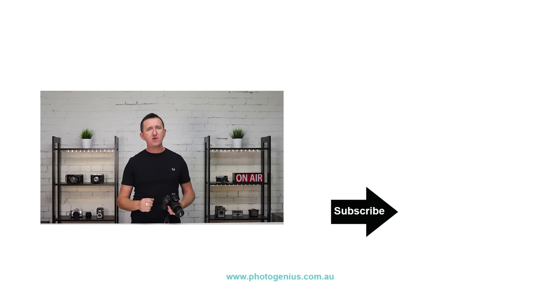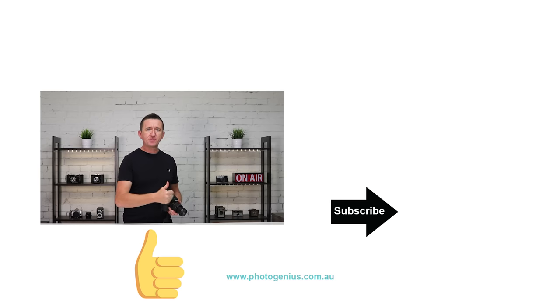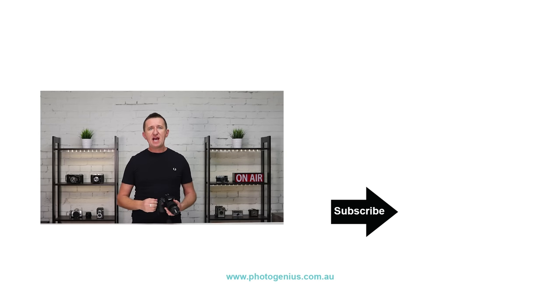So now you know how to adjust the shutter, aperture and ISO using the command dial on the back of Nikon cameras. I hope you've enjoyed this video — if you did, please give us a thumbs up and consider subscribing. There are plenty of other Nikon tutorial videos on this channel so take a look out for those. Hope to see you again soon. See ya!